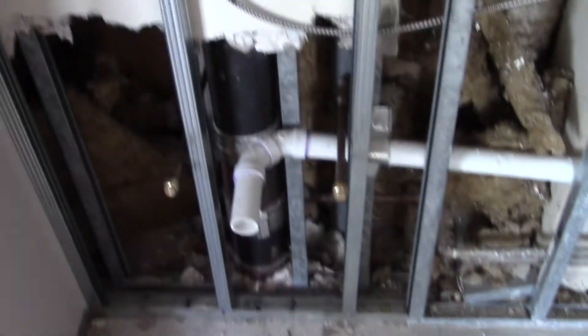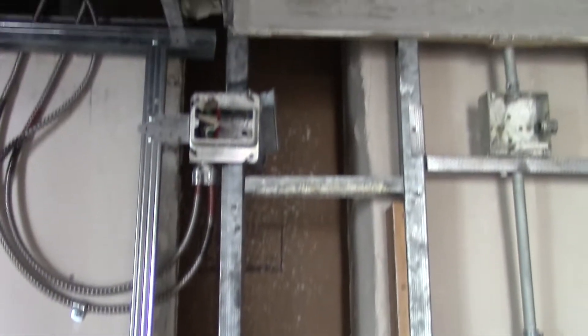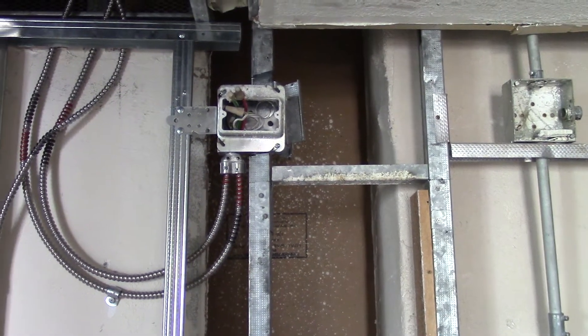Over here we've got plumbing for your left sink, plumbing for your right sink. Now center to that, we came off your piece of furniture — as I recall, it's 60 inches across. So this light junction box right here is at 30 inches off of the wall, so it'll pretty much be centered on your vanity.